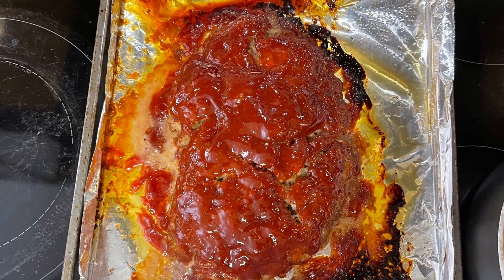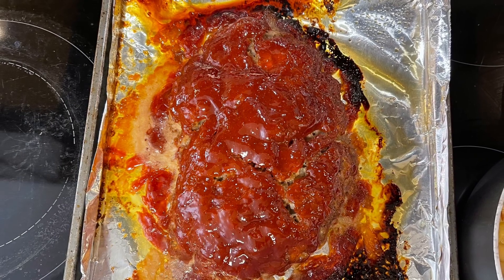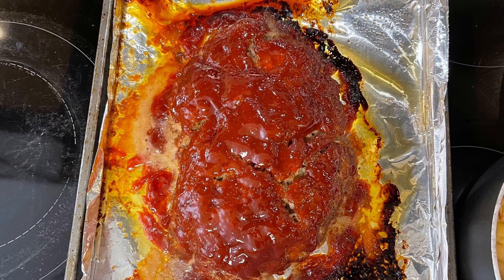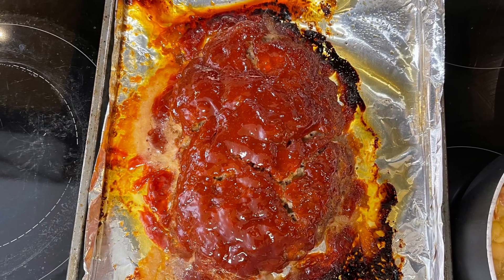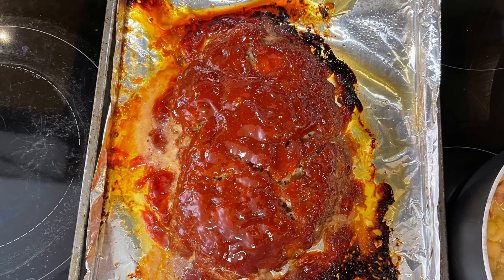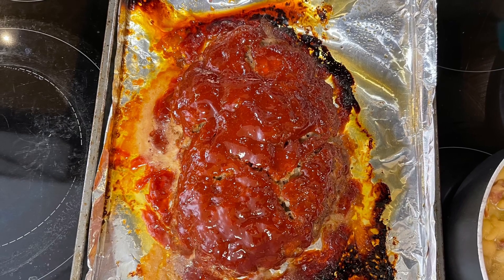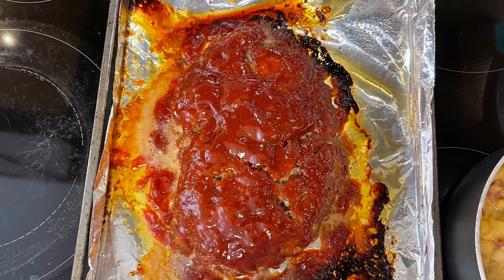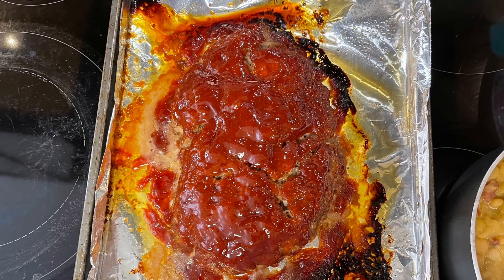I add bread crumbs and Worcestershire sauce, mix that together, and form it into a loaf. For the topping I do ketchup, brown sugar, a dash of Worcestershire sauce, and sometimes a little bit of barbecue sauce. I mix that up and spread it over the meatloaf, then bake it at about 350 degrees for about 45 minutes.